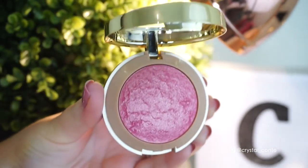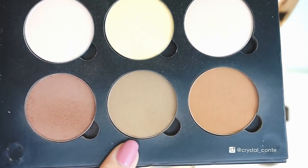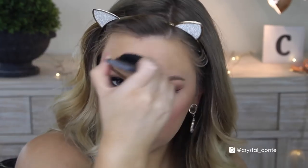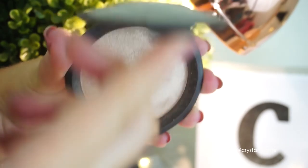Now for blush, I'm using this gorgeous Milani Pink Blush in Dolce Pink, taking it on my cheeks and giving me that nice glow. Now for some contour, I'm using the Anastasia Beverly Hills Contour Kit, taking the middle contour shade and contouring the heck out of my face — so all of my cheekbones, forehead, jawline, nose, you name it, I'm contouring it. And of course I'm going to use a Becca highlighter today. I'm using Opal, which is just absolutely gorgeous.